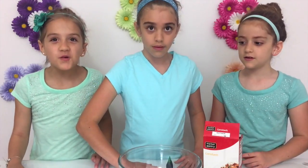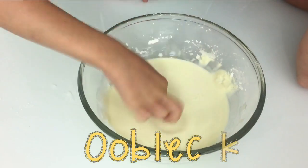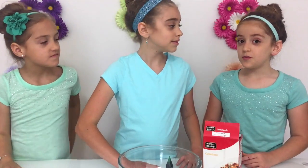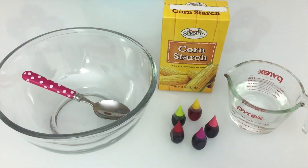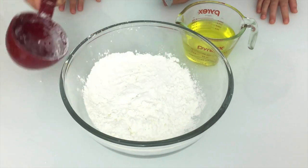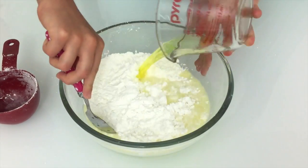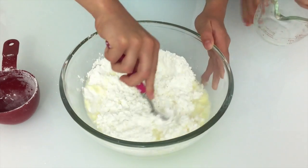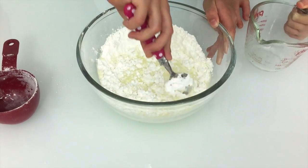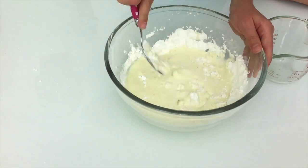Now we're going to make Oobleck! If you don't know what Oobleck is, you have to try it. For this craft, you will need cornstarch, water, a bowl, and food coloring is optional. We're going to add two cups of cornstarch in a bowl. This is one cup of water — we put a little yellow food coloring in our water. Stir it up and add more water as you need. It's already getting hard to stir — the magic is working!